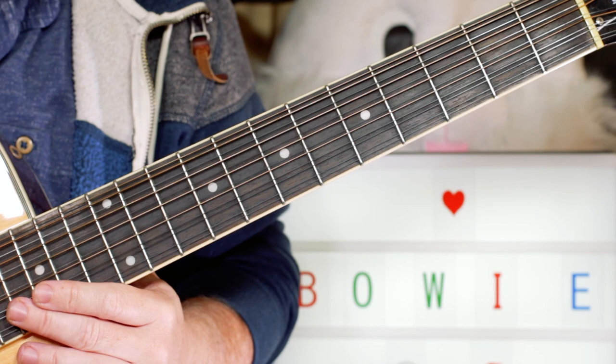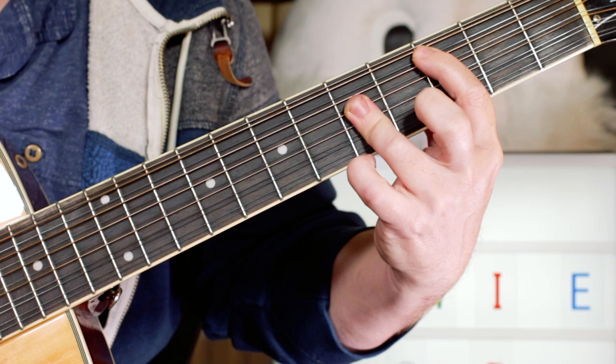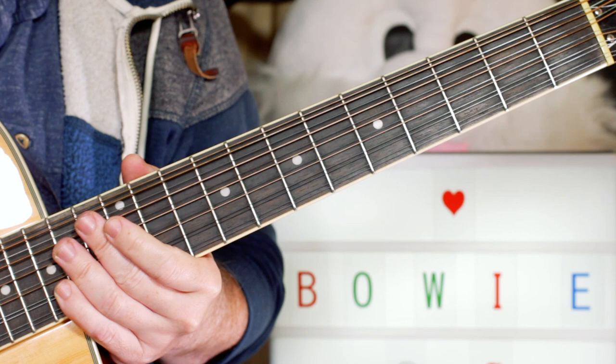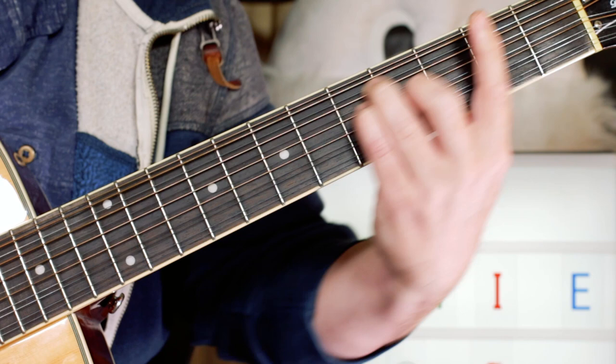And then on the chorus, we've got the same chords in a different order. Start on an F, to a G, C, D minor, back to F, back to G. So the chorus is: F, G, C, D minor, F, G.